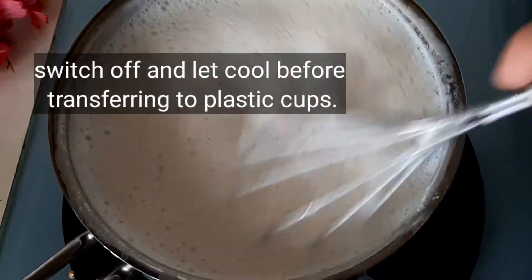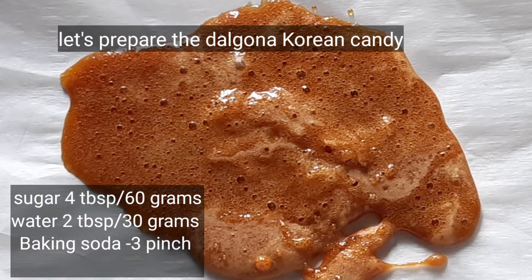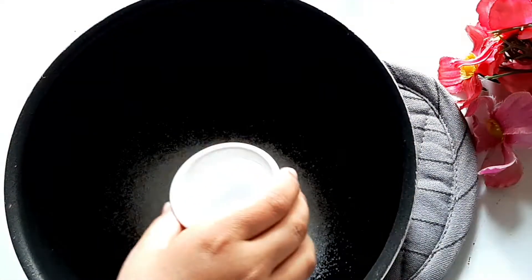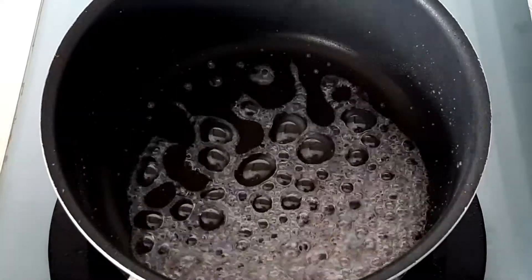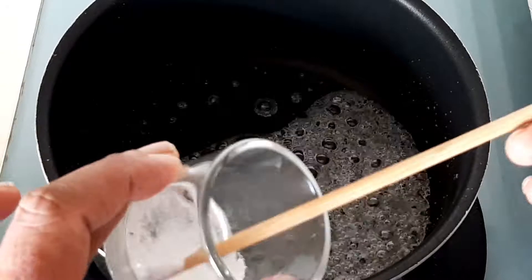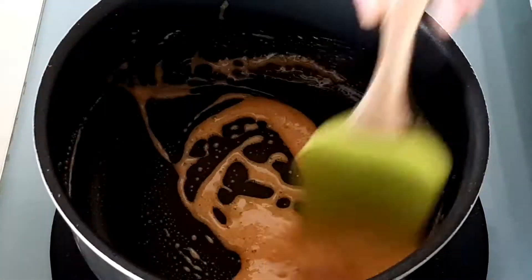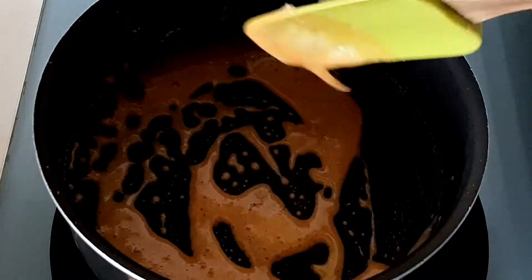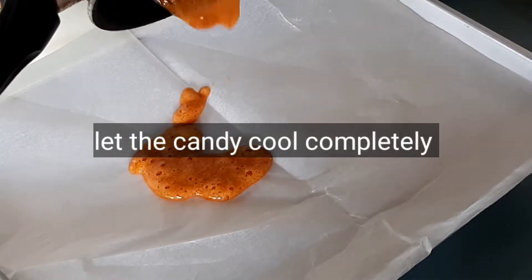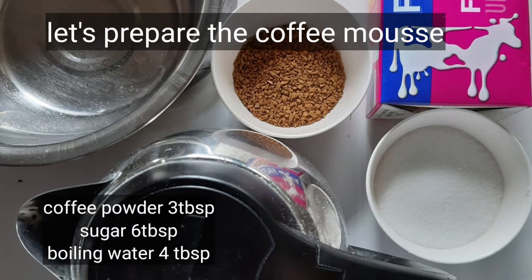For the second component, add candy. You can use candy — add 4–5 spoons of candy. Add baking soda, add color to the powder, then add the powder and coffee mousse.